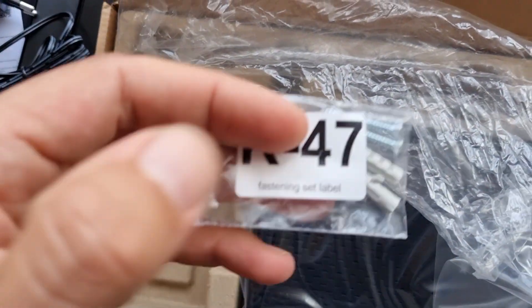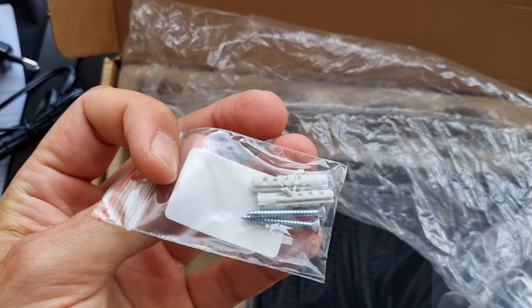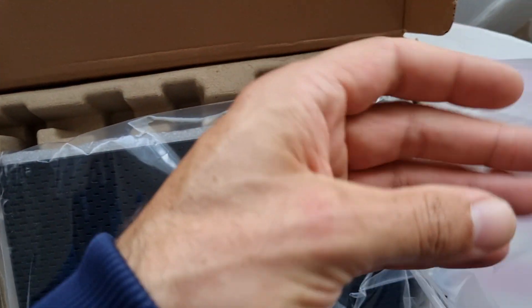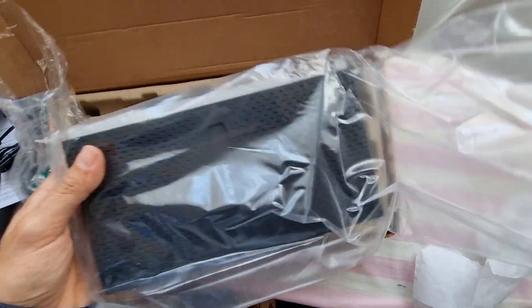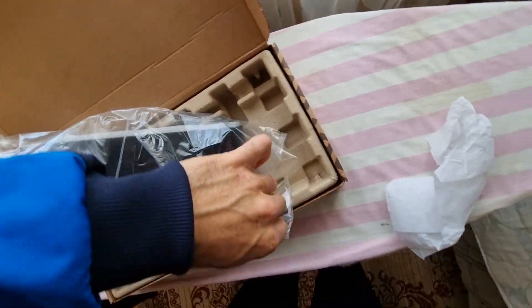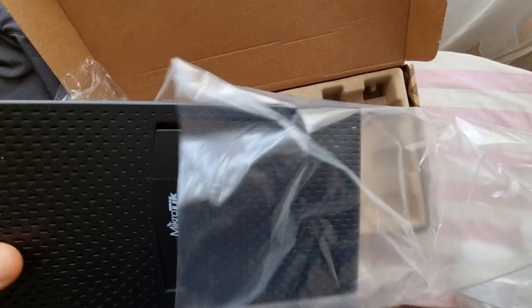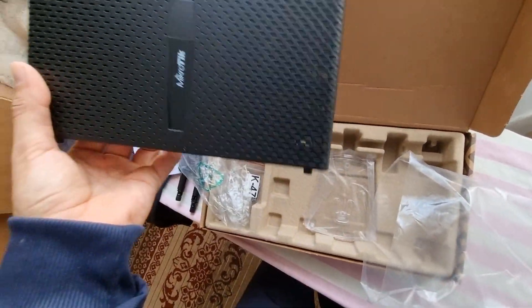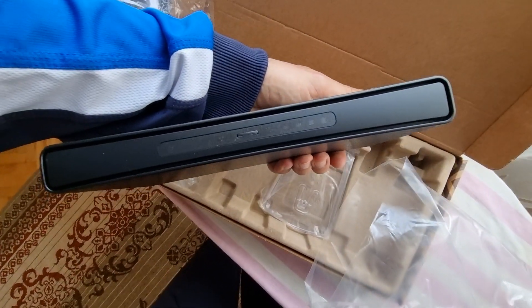You also get a key for mounting on the wall. And in the box you get the router itself. The router is a little heavy, not like every other MikroTik. This is the front side view.